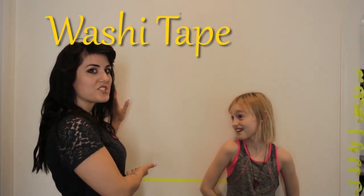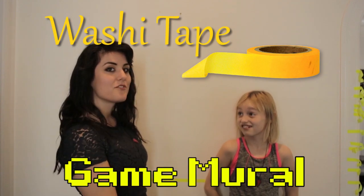Hey guys, I'm Chelsea. I'm Millie. And this is KidsCraft. Today, we're gonna make a cross-stitch washi tape game mural for your wall. One of my favorite things about this craft is that it only has one material that's super cheap, and that's washi tape.